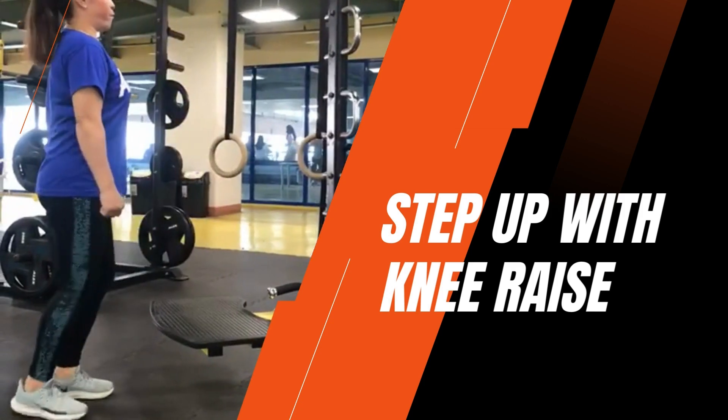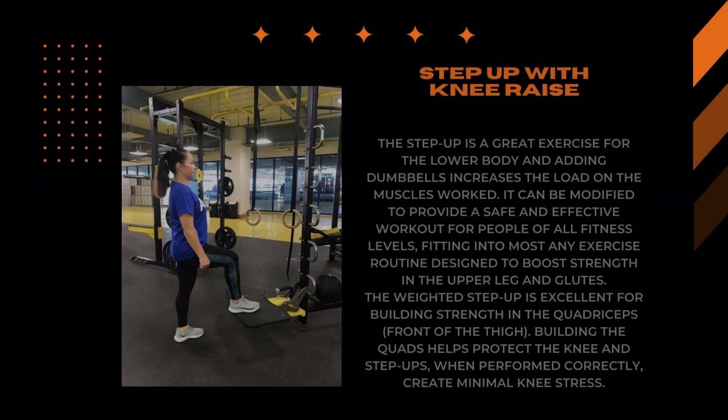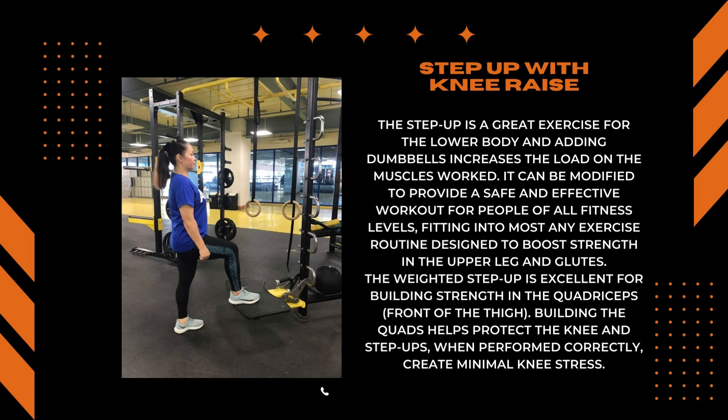Step Up with Knee Raise. The step up is a great exercise for the lower body, and adding dumbbells increases the load of the muscle's work. It can be modified to provide a safe and effective workout for people of all fitness levels, fitting into most any exercise routine designed to boost strength in the upper leg and glutes. The weighted step up is excellent for building strength in the quadriceps. Building quads helps protect the knee, and step ups, when performed correctly, create minimal knee stress.